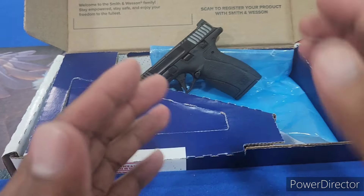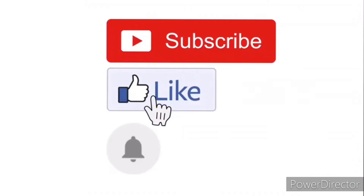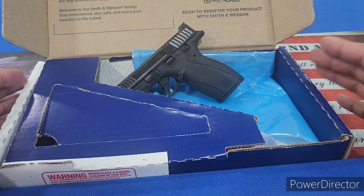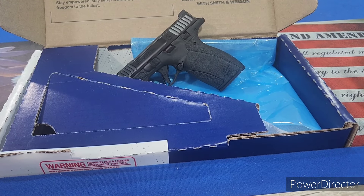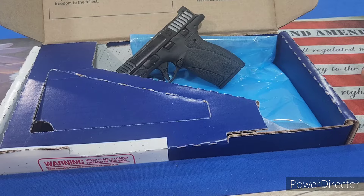Before we get into this, I would really like to ask you guys to please hit that subscribe button, hit the like button, leave me a comment, share the video. All that stuff really helps me out. I don't get donations, I don't get sponsors, nothing is sent to me. So your support really goes a long way. It doesn't cost you a thing, but it goes a long way for me.